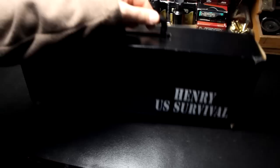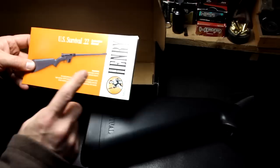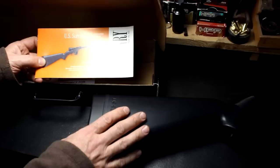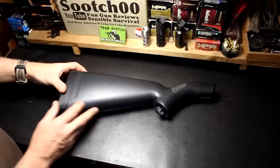It comes in a pretty cool little box with a handle. Opens up and pretty much what you get is the rifle stowed away. There is a pretty good owner's manual in here telling you how to break it down and how to clean it. One of the great things about Henry is they have a lifetime guarantee on these rifles. Unless you abuse it, you can send it back to Henry and they'll either repair or replace it. And of course it is made right here in the USA, which is obviously very important to a lot of people.